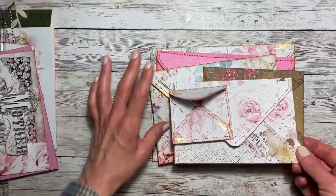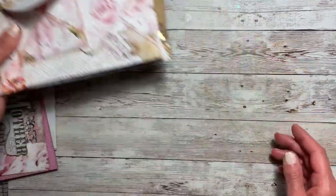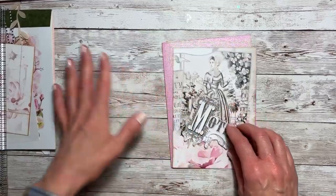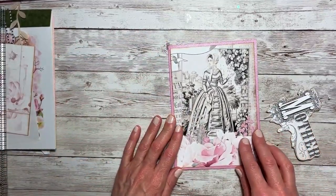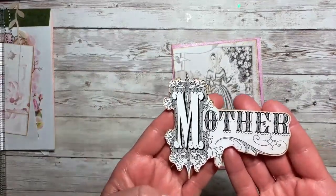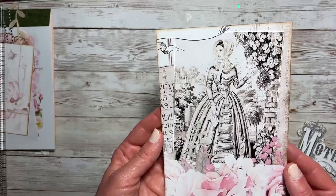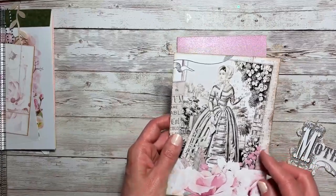For the fourth envelope I thought I would do a card — I thought that would be a nice thing to put in there. It is kind of a Mother's Day card, but this gift isn't specific to Mother's Day; I think this could be something created all year round. But I did want to use this beautiful word art and this image which I absolutely love — it kind of reminds me of Jane Austen.